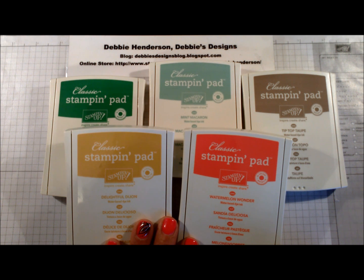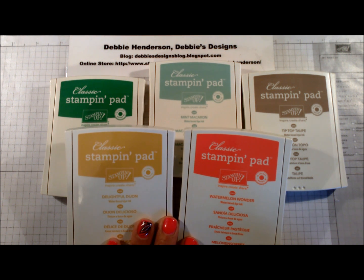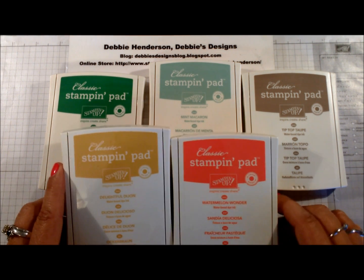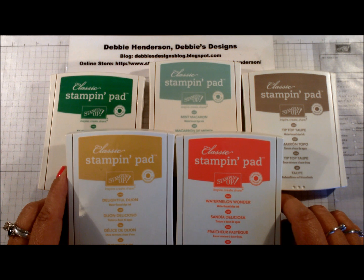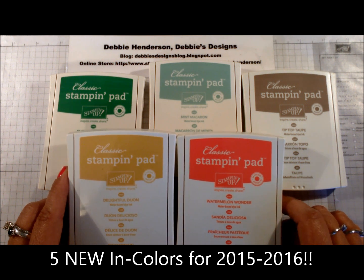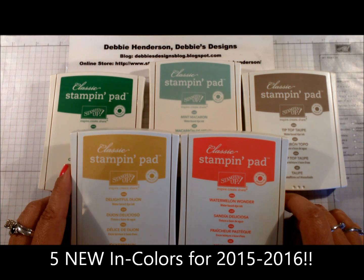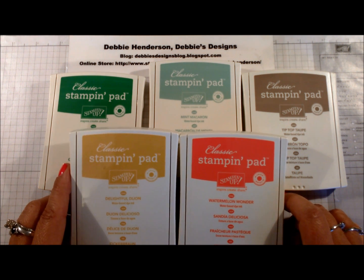Hi stampers, this is Debbie Henderson from Debbie's Designs. This is quite an exciting day for me — I received my pre-order from the 2015-2016 Stampin' Up annual catalog and I thought I'd give you a little sneak peek.